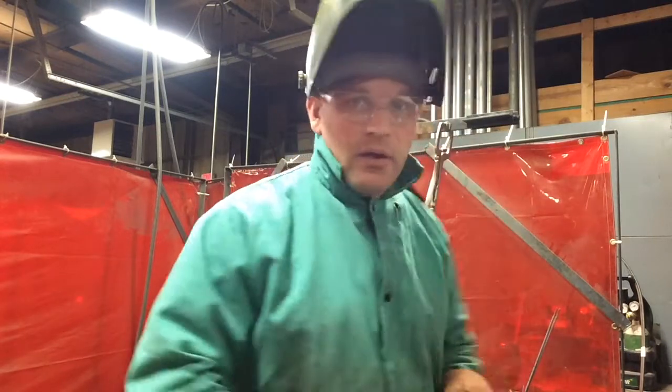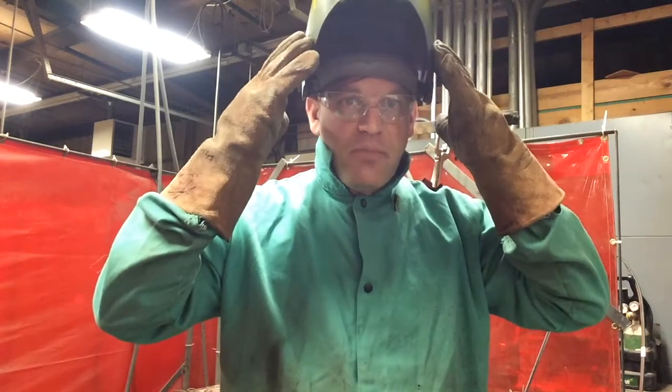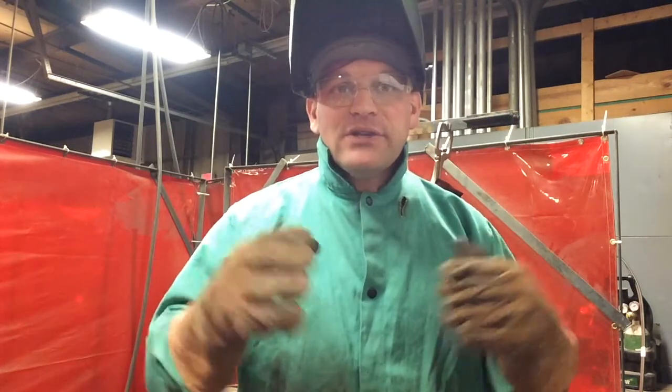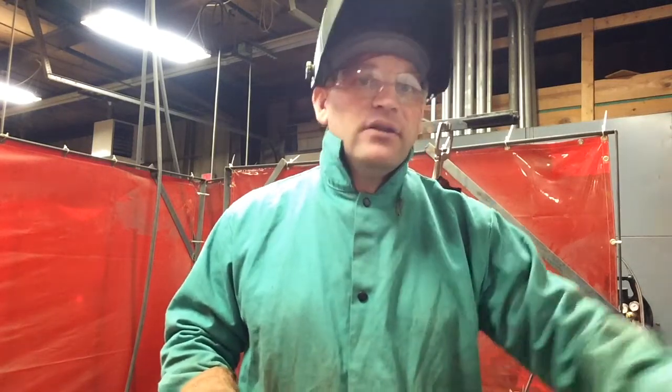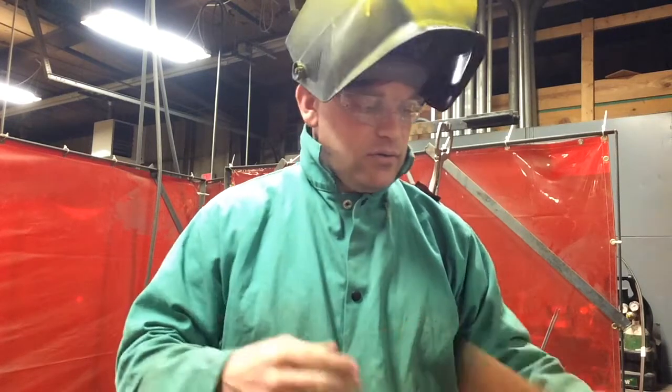I've got my metal up there on the stand and I'm ready to weld. Remember all your personal protective equipment — your gloves, your jacket, your mask, your cap. Make sure you button your jacket up all the way, because this isn't like flat or horizontal welding — we're welding overhead, so any sparks that fall could find their way in if it's unbuttoned. I like to button it all the way up and pull my collar up as well.